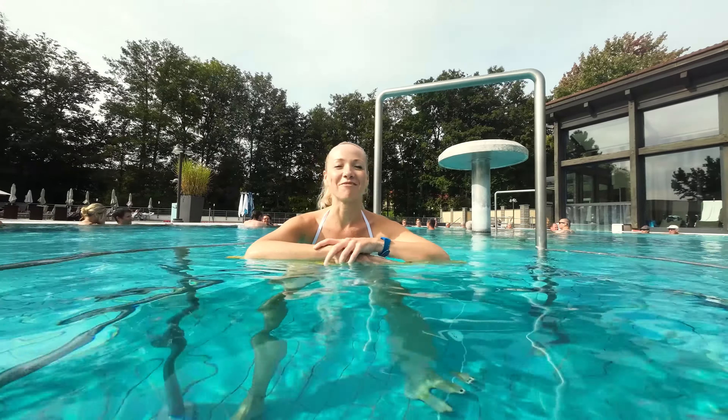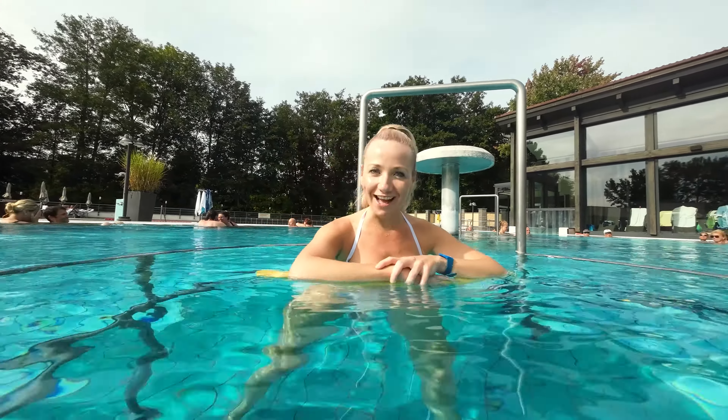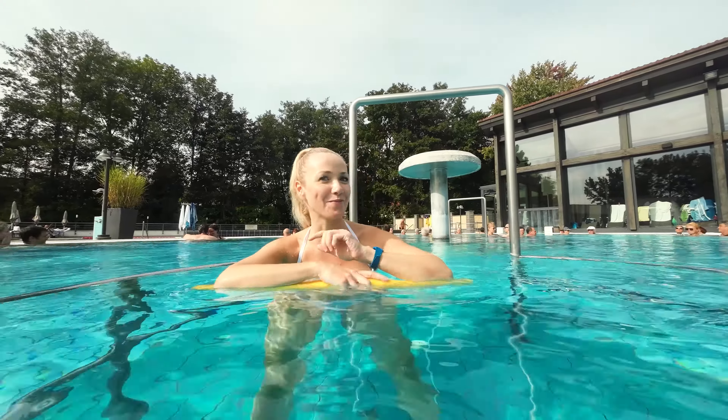Hi guys, it's Katia from Fit & Mobility and today I grabbed an opportunity in this warm pool to show you how to fix your headache if your headache is located in the back of your head.